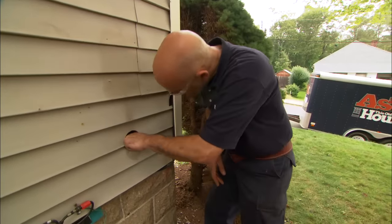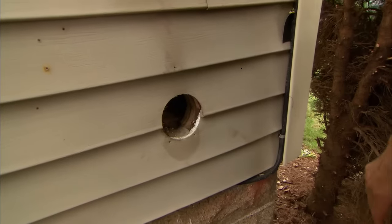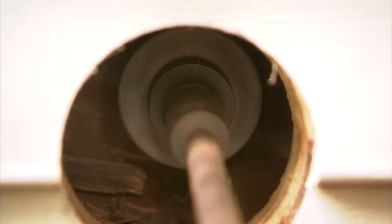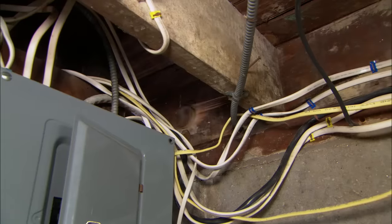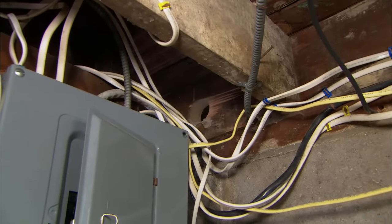At this point we've gone through the outside vinyl siding and the sheathing. We're going to use this smaller diameter hole saw, which has an extension that will get us the rest of the way through the house. We're through the house.